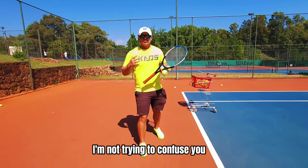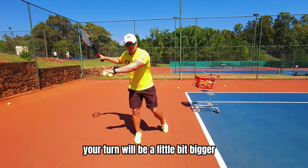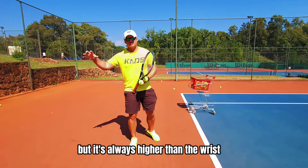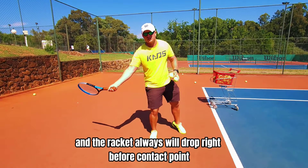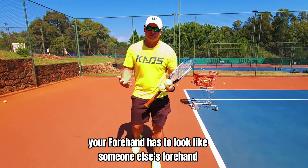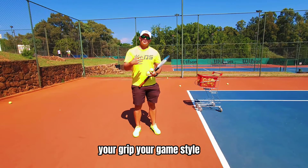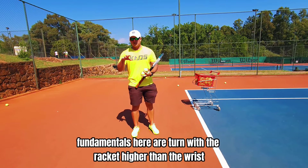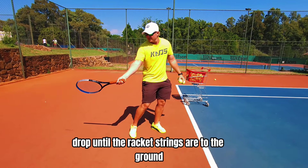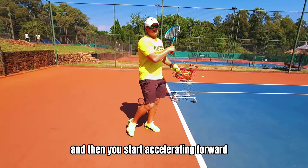I'm not trying to confuse you. I'm saying if you have a western grip your turn will be a little bit bigger. If you have an eastern grip it will be a little bit smaller, but it's always higher than the wrist and the racket will always drop right before contact point and you'll have a lag. So I don't want you to think that your forehand has to look like someone else's forehand. Your grip, your game style — make sure your fundamentals are right. Fundamentals here are: turn with the racket higher than the wrist, drop until the racket strings are to the ground and the butt of the racket is facing the ball, and then you start accelerating forward.